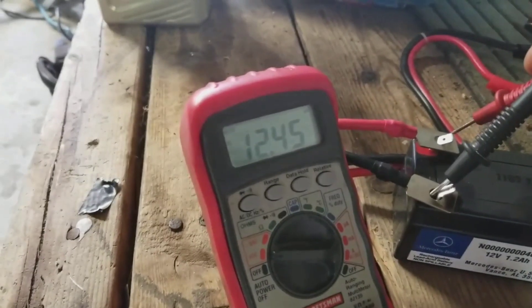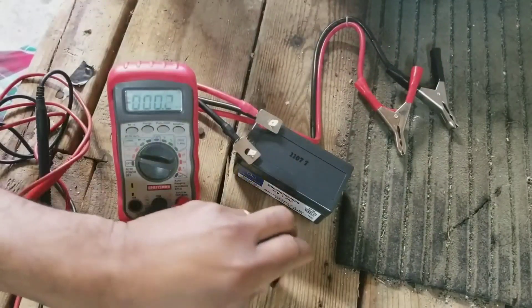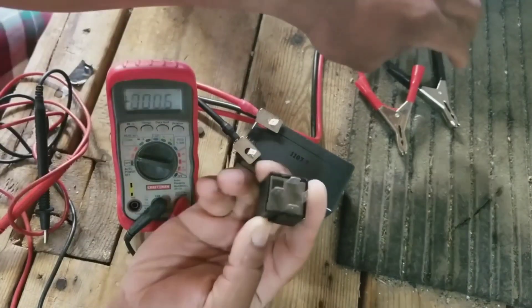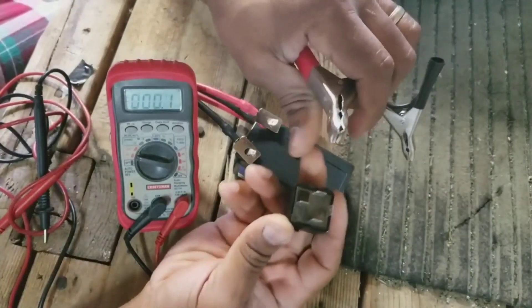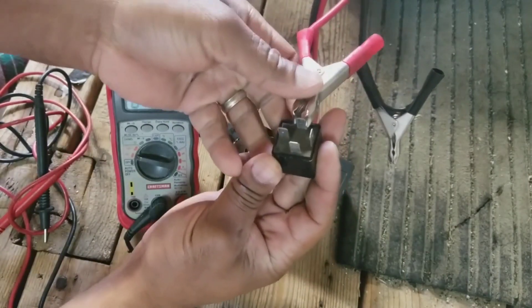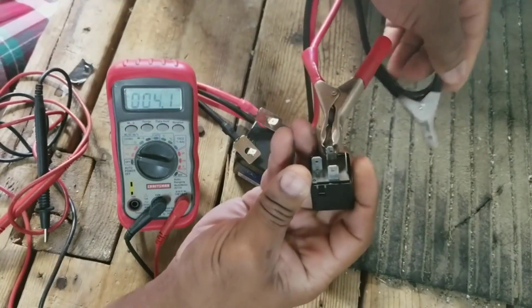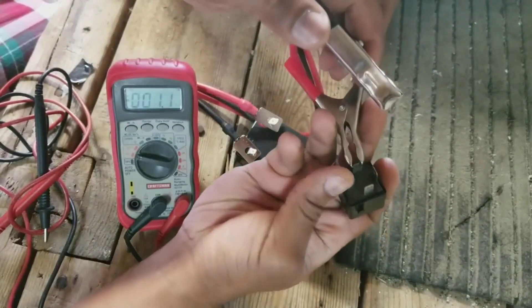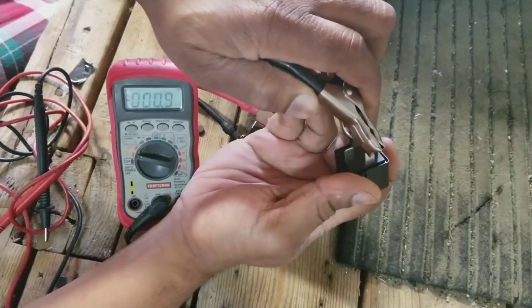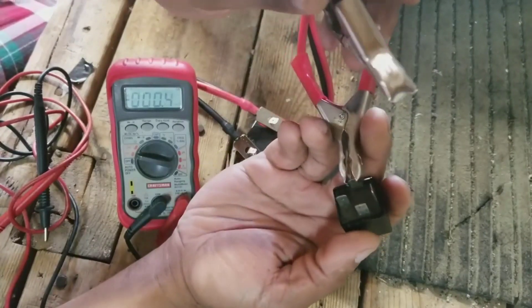We're reading 12.4 volts. So what we're going to do to test this: when you put voltage across pins 85 and 86, you'll hear it click. I'm going to put voltage across 85 and 86, remembering the pinout. Now you'll hear it click.